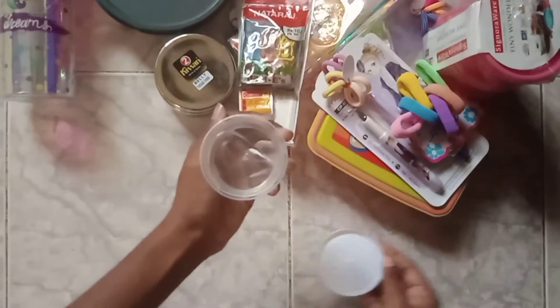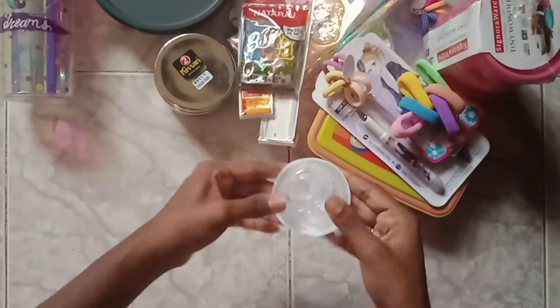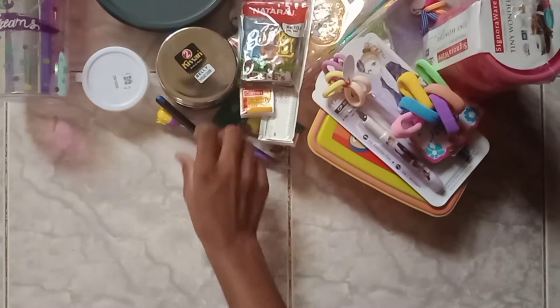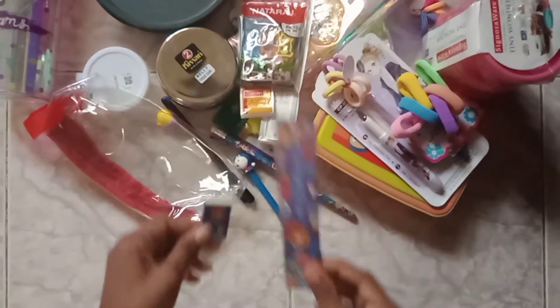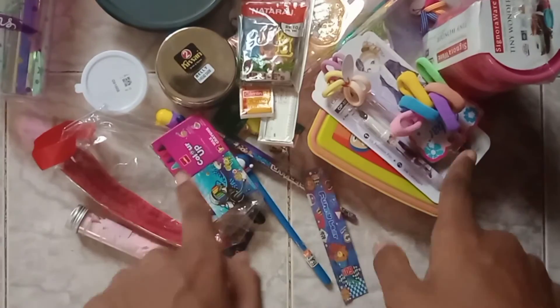This is a clear slime. This is a pencil. This is a gift. This is a paper soup. I have a pencil.